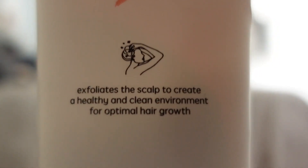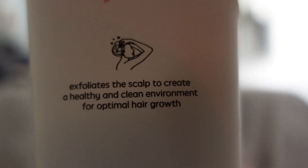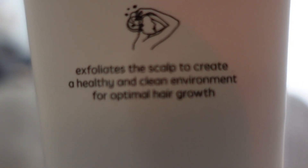As it says on the label, it exfoliates the scalp to create a healthy and clean environment for ultimate hair growth. It's Australia-made, 100% vegan, cruelty-free, and made for all hair types. I've got oily hair and it works really well. It's free of sulfates, parabens, and silicones, and it's safe for colored and chemically treated hair.